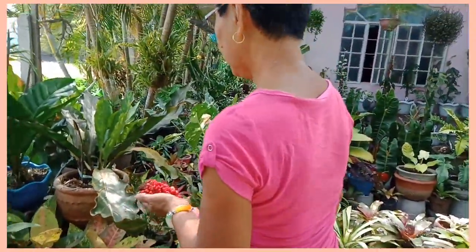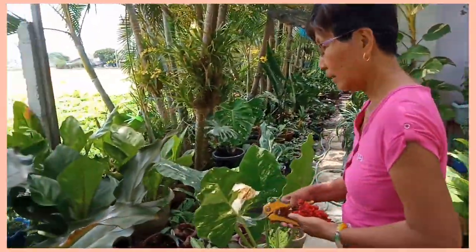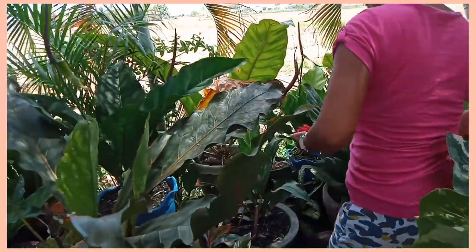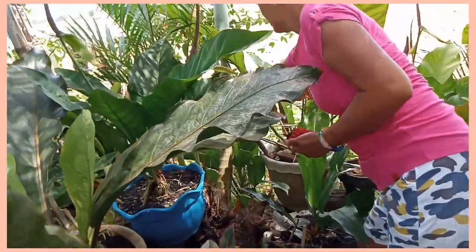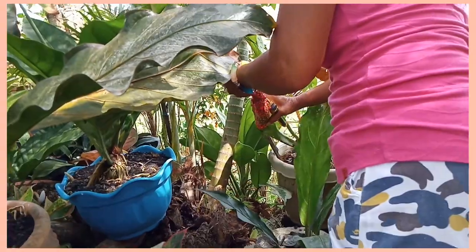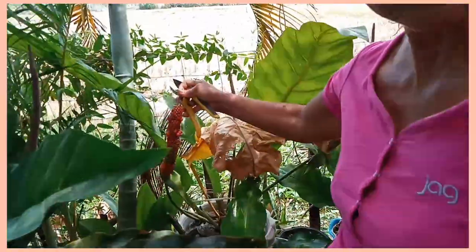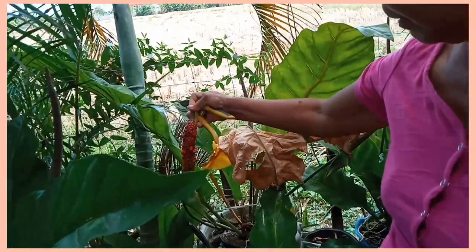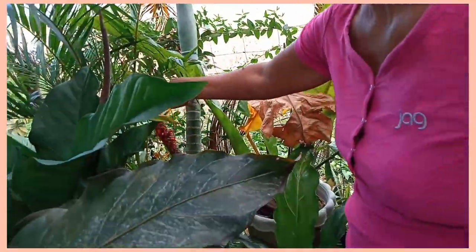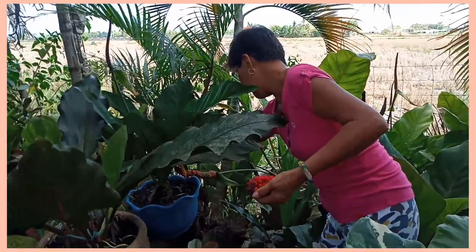At meron pa po dito isa mga kahalaman — bulaklak naman ng rainforest. Ay hindi pa pwede, hindi pa lahat. Sa susunod na lang po, hindi pa hinog pala lahat, hindi pa pwede.